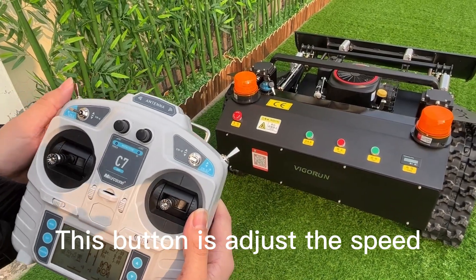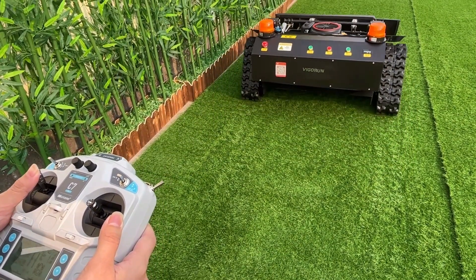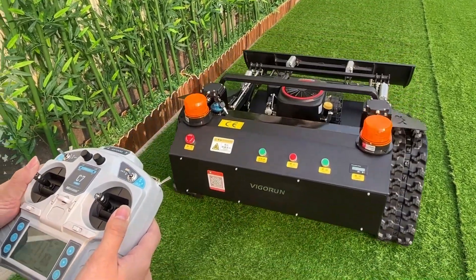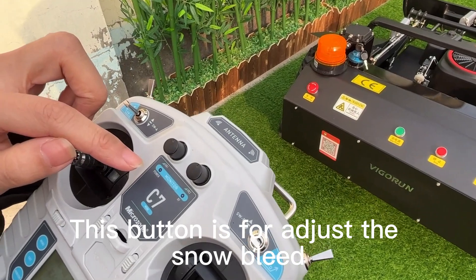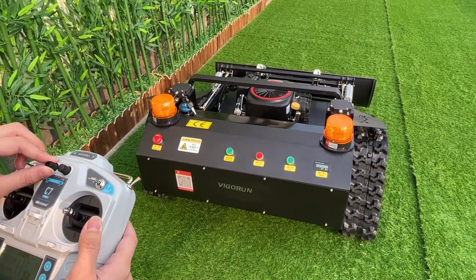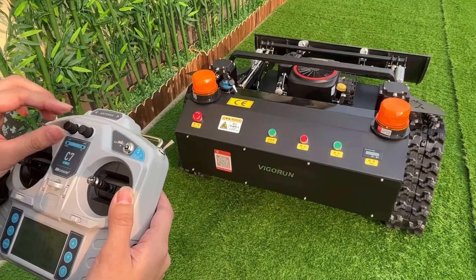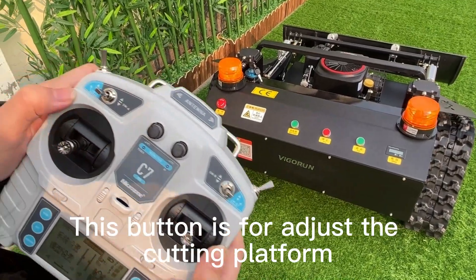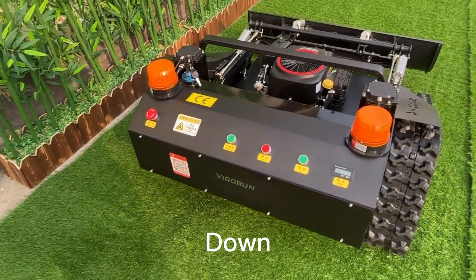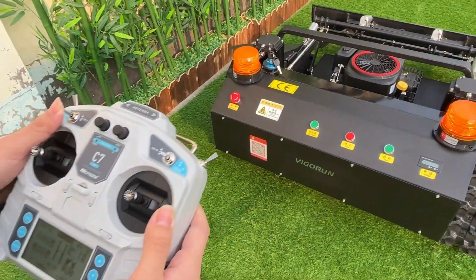This button adjusts the speed — slow speed, faster speed. This button is for adjusting the slow speed: down and rising. This button is for adjusting the cutting platform: down and rising.